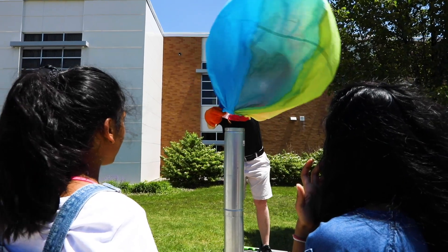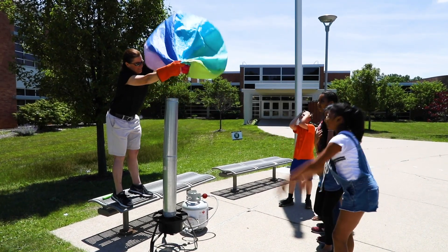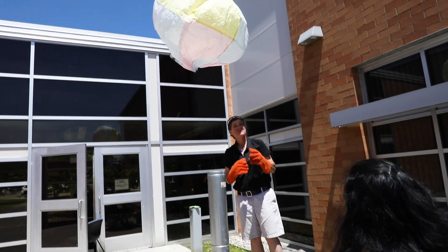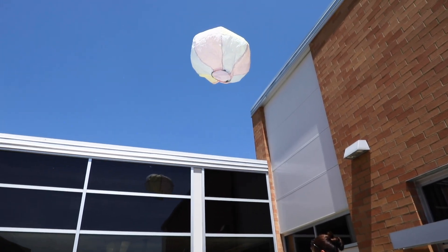We're building a hot air balloon and we're gonna test it out. We're gonna go outside and try to fly it. We learned how hot air balloons go in the air, how they stay in the air, and when they want to land them, how they land. So we went to an actual hot air balloon and they explained it.